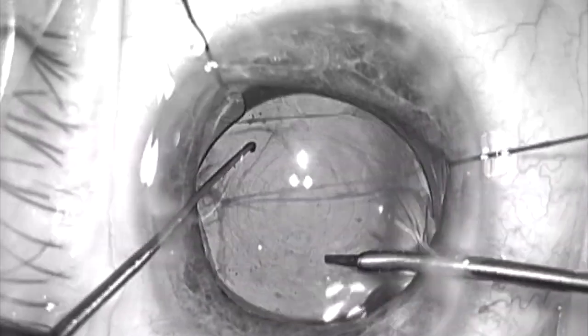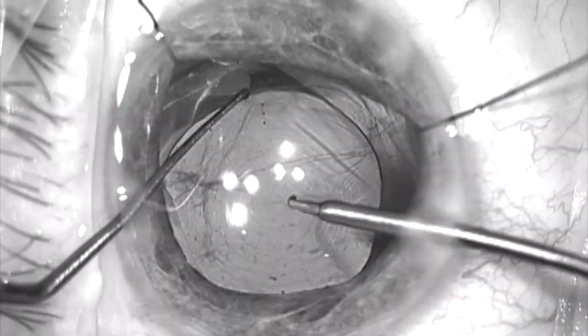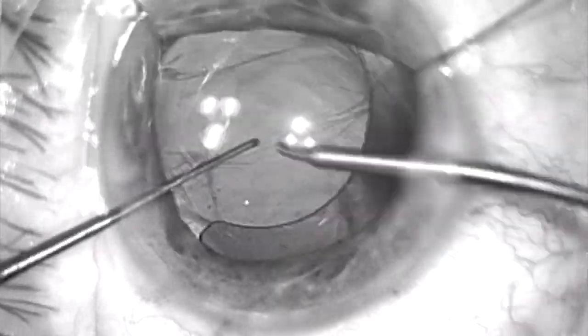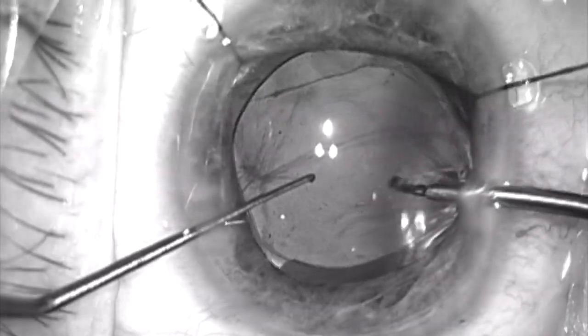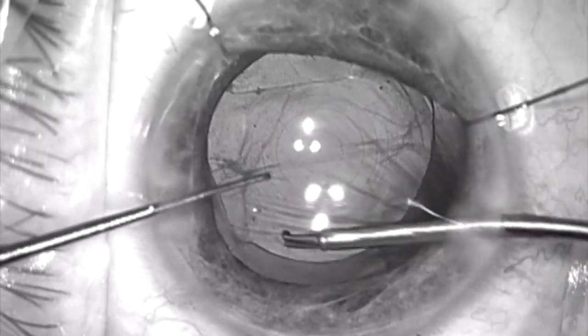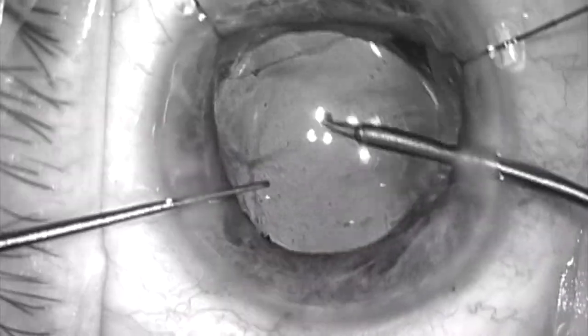And within the equator of the bag, I'm trying to find the best and safest position to leave this lens, where I don't have to worry about that temporal haptic on the bottom of the screen coming up out of the capsular bag — and that there's anterior capsule covering it. So here I'm rotating the lens, and right in about this position I can feel it under the anterior capsule rim and pretty securely positioned. Over here in this position is pretty close to the intended axis, which is about 165 degrees.